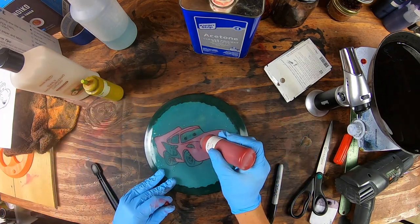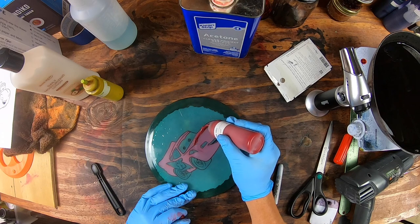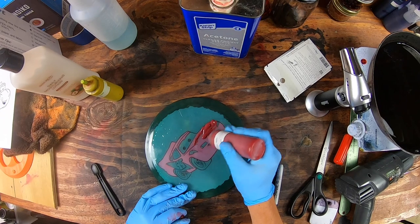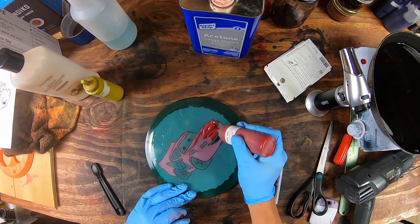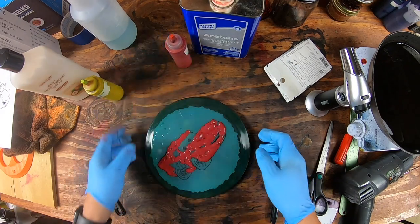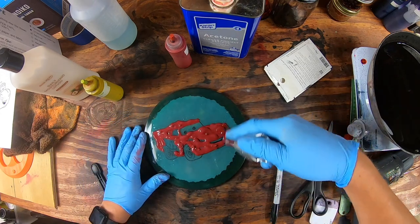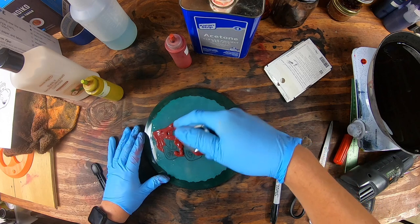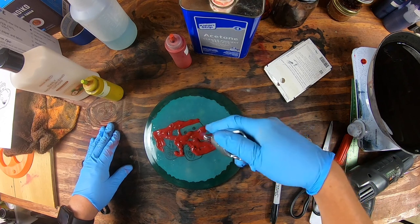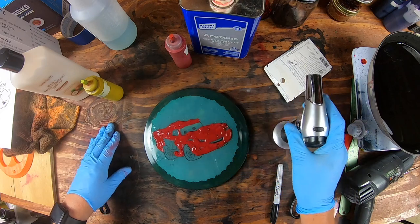Let's go ahead and do a second coat. With this second coat, do the same thing as the first one — just make sure you have enough dye on there. The goal is to make this not pink. After applying, do a little butane torch to help get out any air bubbles, then let that sit for one more hour.